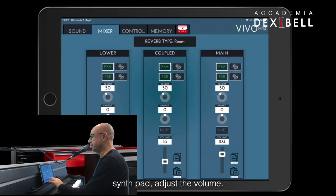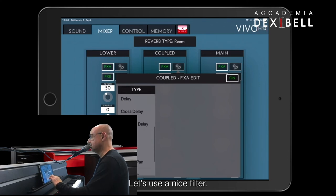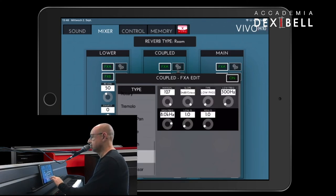Adjust the volume, change effects — let's use a nice filter. Close the filter a little bit and increase the volume again.